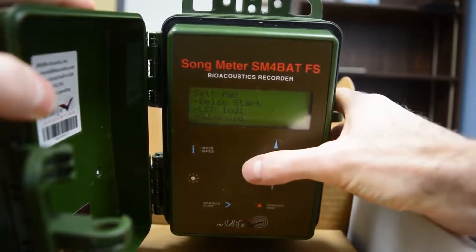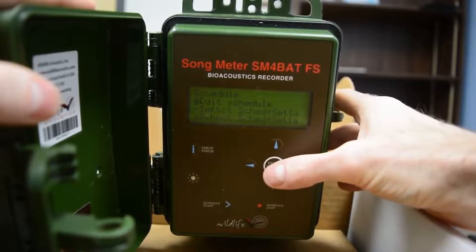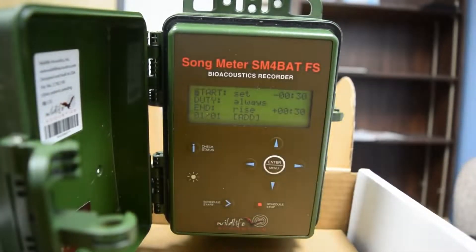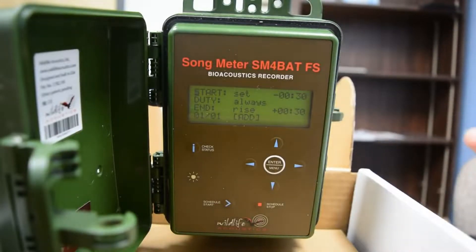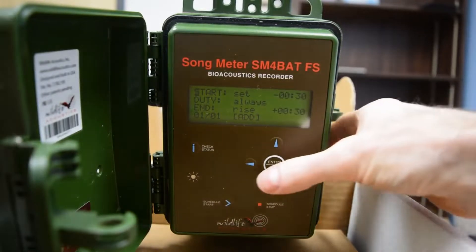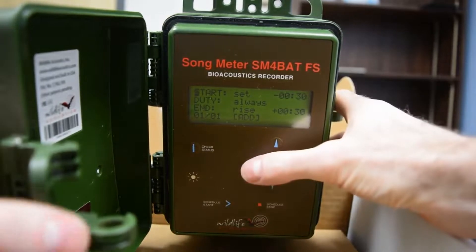We don't worry about Advanced, so we go back to the left. Now we can go into Schedule and Edit Schedule. You don't have to change anything here because in Quick Settings we already set it up to start 30 minutes before sunset and go until 30 minutes after sunrise. This is just to confirm, but we recommend leaving it like this. Go back to the left twice.